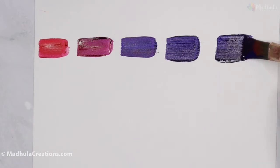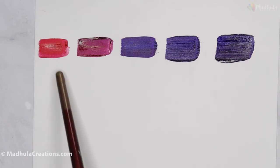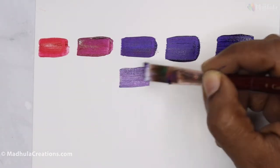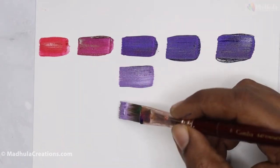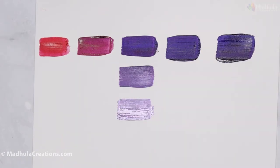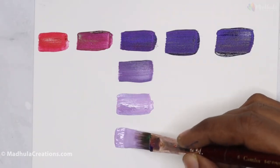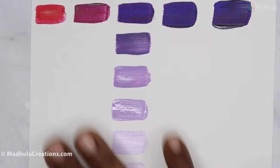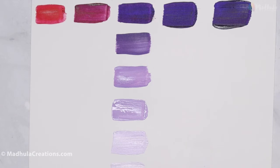Now let's add white and see how light we can get. We'll take the middle color here and add white to it — it tends to get lighter and lighter, like a baby purple. As you can see, we have got very nice shades of purples. Just use these combinations to get your purples too.